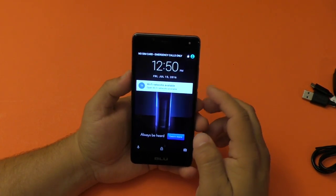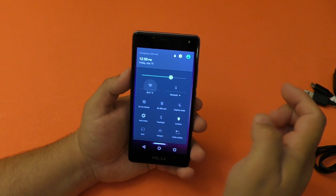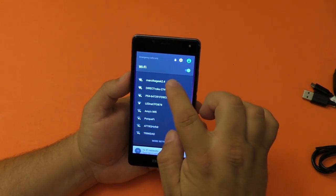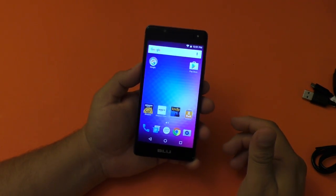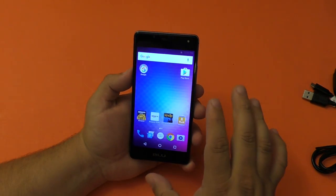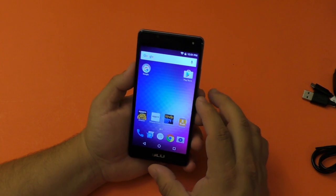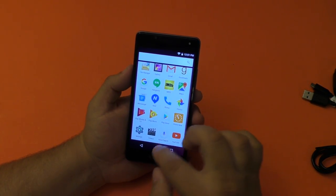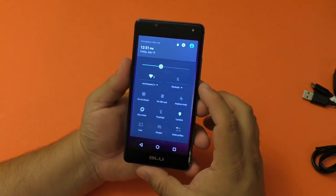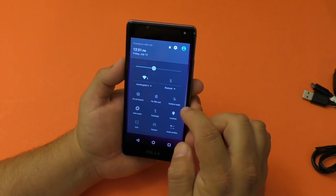Once you log in with your Amazon account, you're going to have all the Amazon apps already on the phone. We're already starting to see ads here on the lock screen. One thing that a lot of people were probably worried about is that it would have the Fire TV or Fire tablet UI — but it doesn't. It really has basically a launcher that is just like stock vanilla Android.